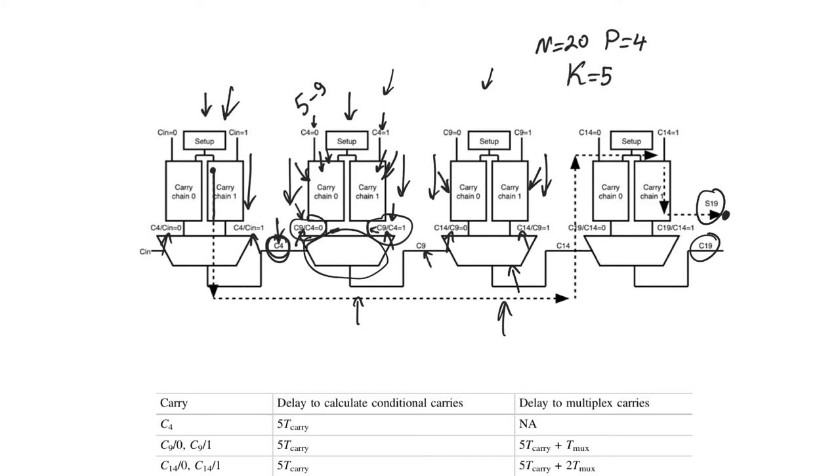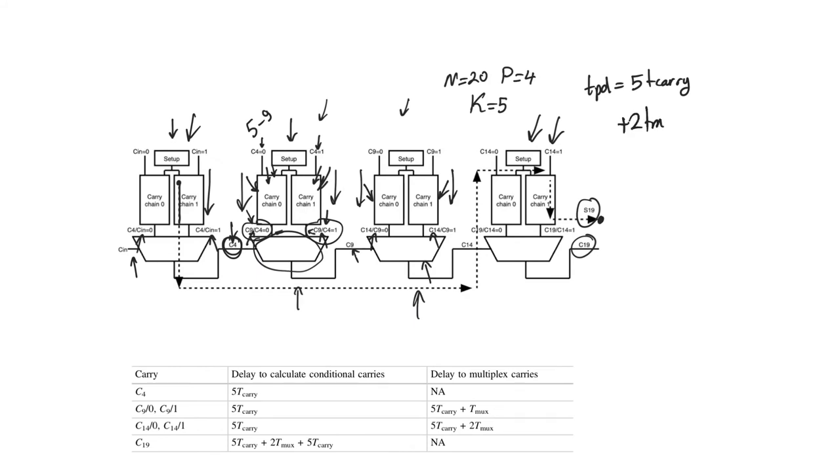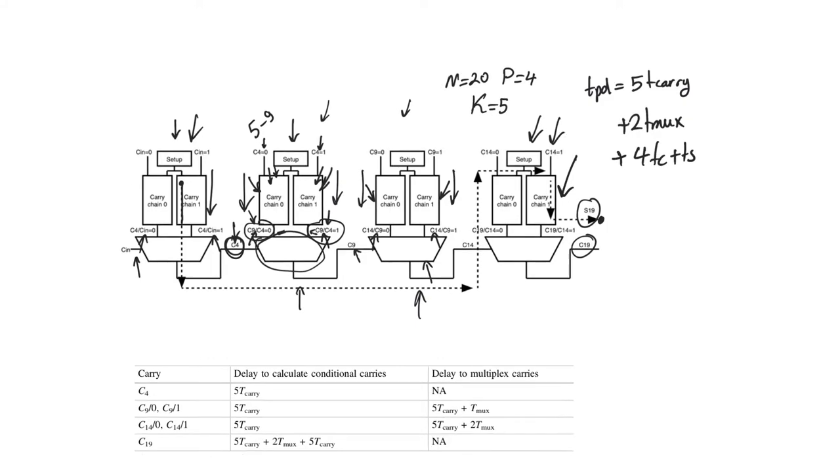There are two carry chains that are unnecessary: those of the first block and the very last block. In the first block, there is no external carry coming in, so we might as well use a single carry chain since we don't need to pre-calculate. The same applies to the last block — we are waiting for s19, not carry-out, so we must wait for the entire carry chain regardless. For a 20-bit adder, the critical path delay is: tpd = 5t_carry (first block) + 2t_mux (two intermediate multiplexers) + 4t_carry + t_sum (last block).